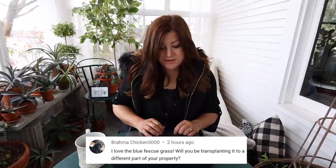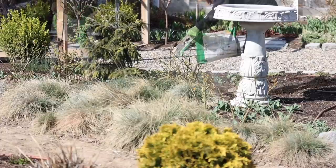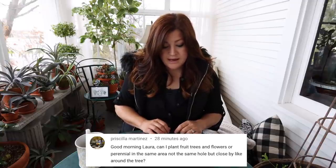Brahma Chicken said, 'I love the blue fescue grass. Will you be transplanting it to a different part of your property?' Aaron says no, but I might cut it back and transplant it. I think the problem is I don't cut it back, so all you see is this kind of tired-looking grass when it could look much more fresh — I'm just not taking care of it properly. Priscilla asked, 'Can I plant fruit trees and flowers or perennials in the same area — not the same hole, but close by around the tree?' I would be careful. When you have a fruit tree, you want really easy access to maintain it — to prune it and pick the fruit. I would plant stuff out from underneath the canopy so you have easy access to your tree.